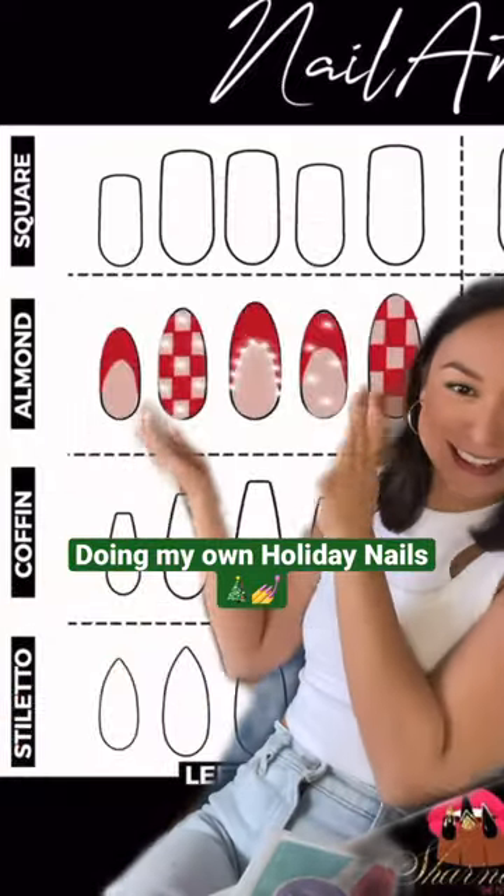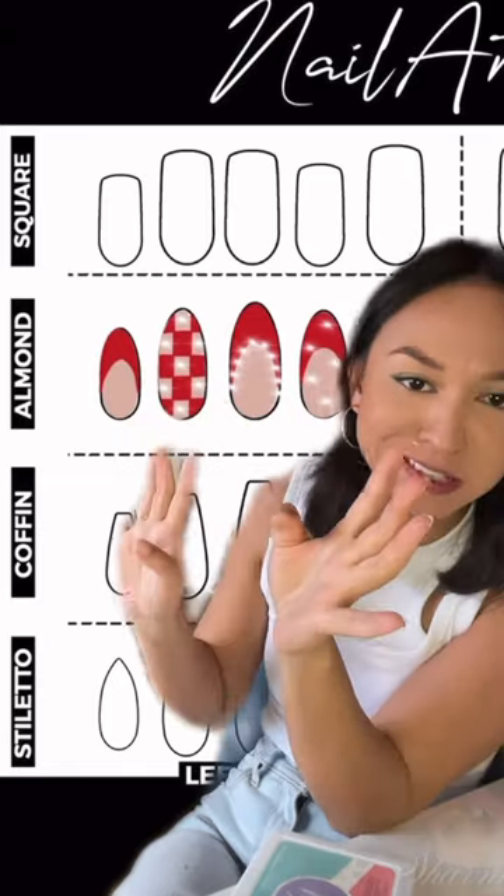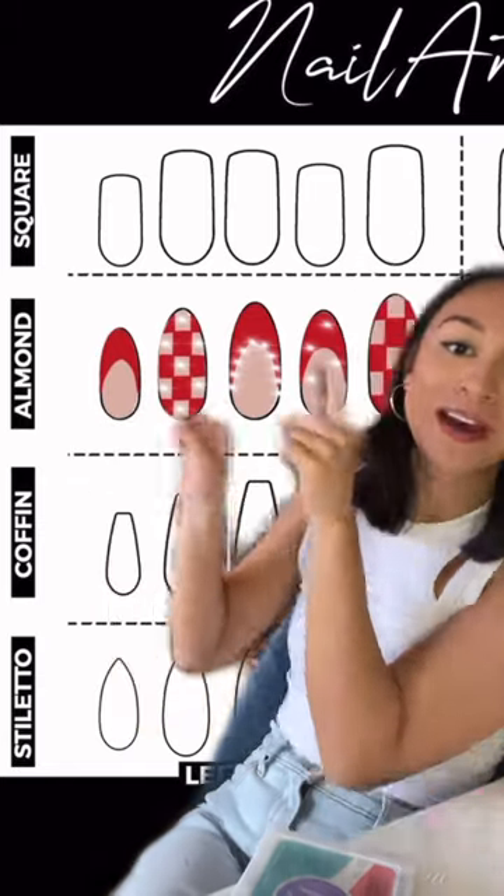Time to do some Christmas nails! I tried to design my own this time. The white ones are pearls, not rhinestones — I know it kind of looks like rhinestones, but they're pearls. Let's do it!